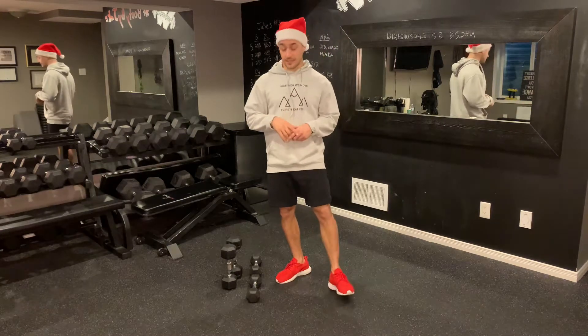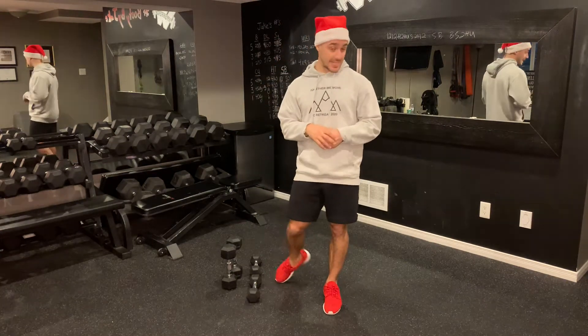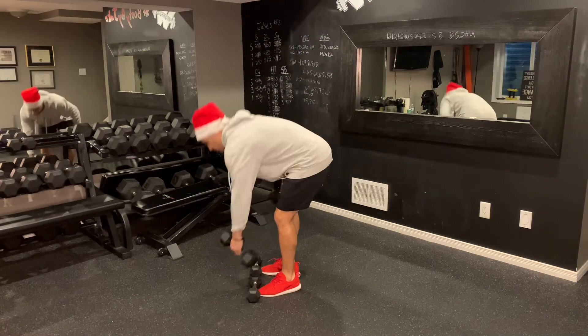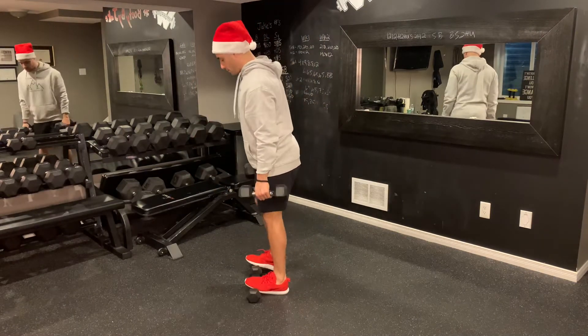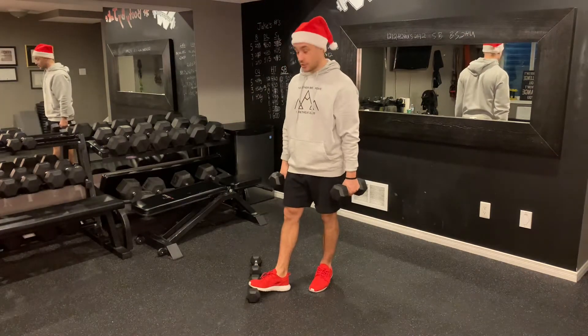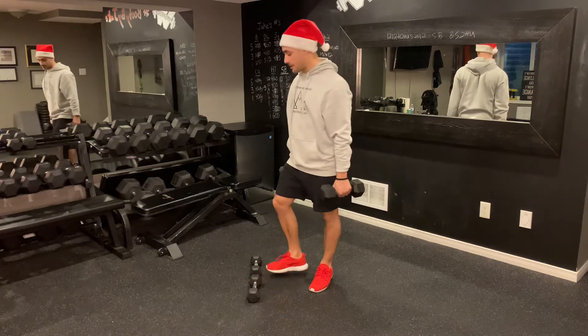Toe elevated Romanian deadlifts. This is definitely an advanced deadlifting variation — or Romanian deadlifting variation. What you're going to do is grab your dumbbells. You're going to prop both feet up. Little 7.5 pound dumbbells work great. You can use the edge of plates, the edge of a riser, whatever it might be.